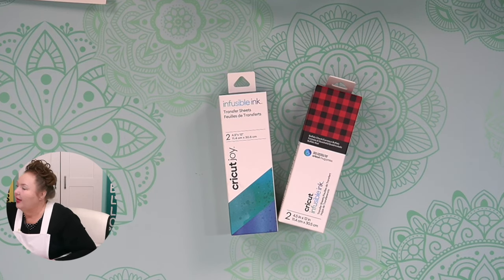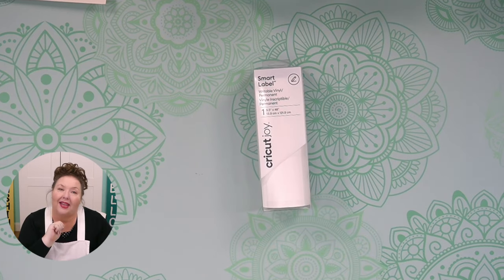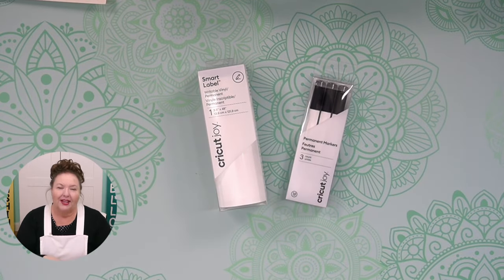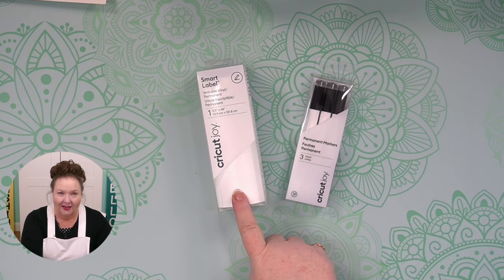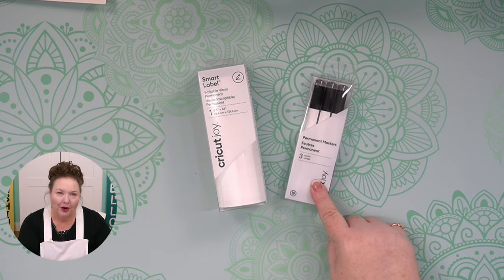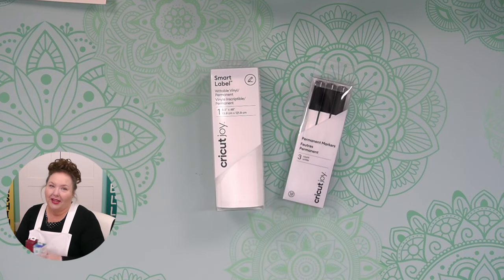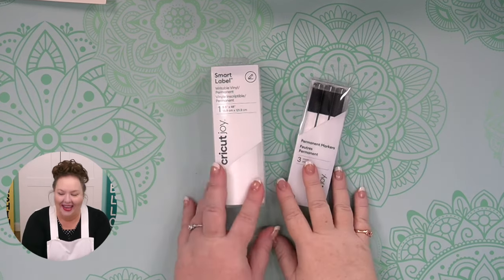One more thing that's Joy-sized is smart label. They have rolls of smart label material — perfect for labeling. These two together — the smart label material and the permanent markers — would make amazing pantry labels or labels for whatever you need. You can write on this vinyl and cut it in all sorts of shapes to match your personality or your decor. Since these are permanent markers, if they get wet they will not run or smear. A great combination if you're thinking about using your Joy for organization.